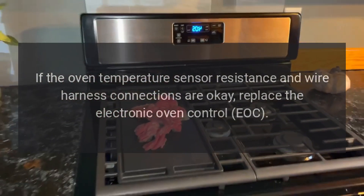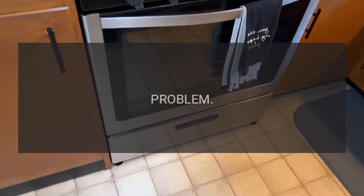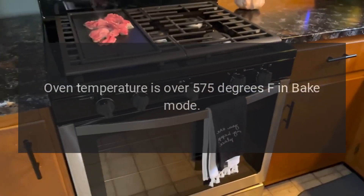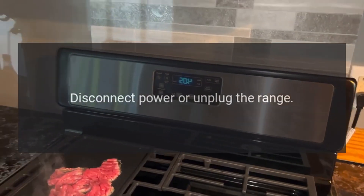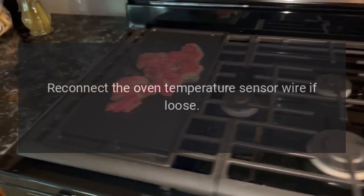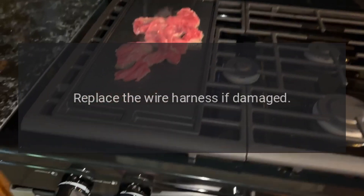Code F3E2 — Problem: Oven temperature is over 575 degrees Fahrenheit in bake mode. Fix: Disconnect power or unplug the range, reconnect the oven temperature sensor wire if loose, and replace the wire harness if damaged.